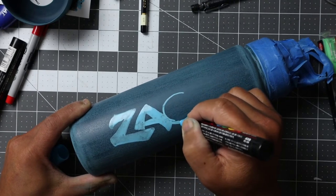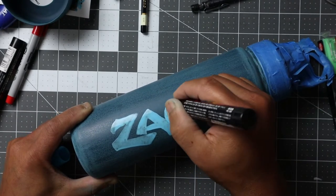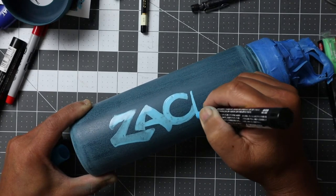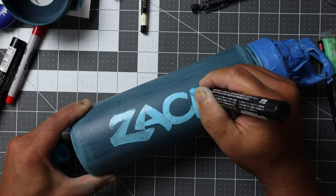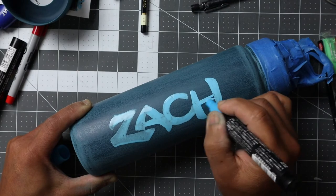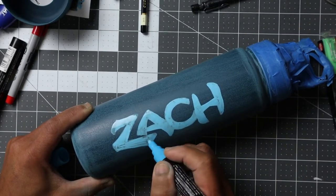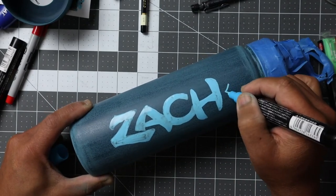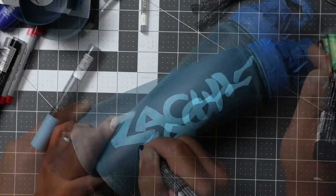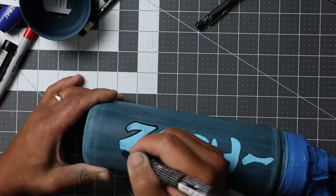I'm using a lighter blue color against the dark blue of the water bottle itself. Take your time here — you can go over it as needed to finalize the shapes of the letters. Once you're done, make sure the coverage of the paint is fairly even, then go ahead and outline it with a medium tip black marker.